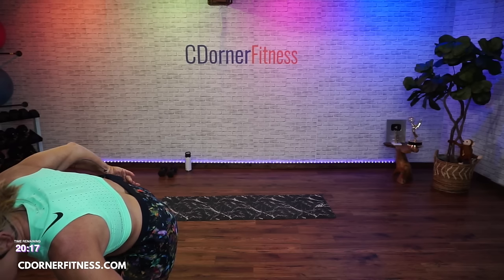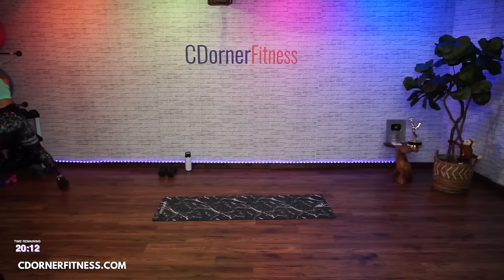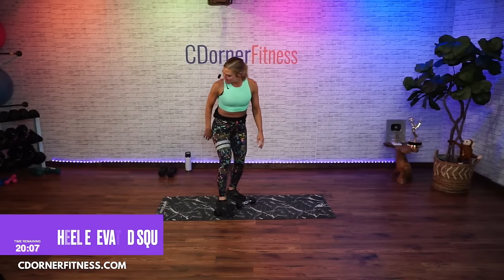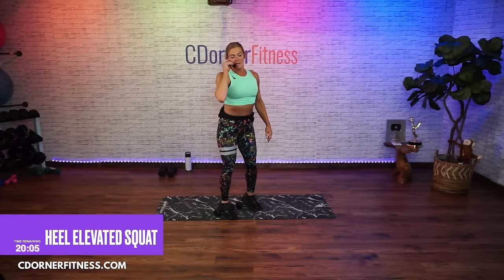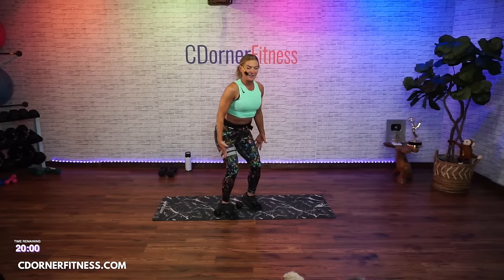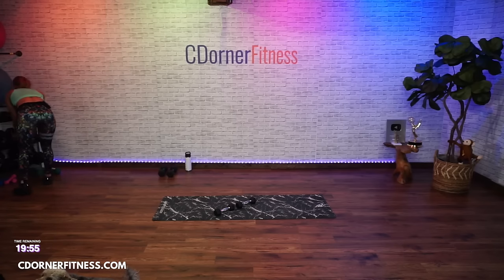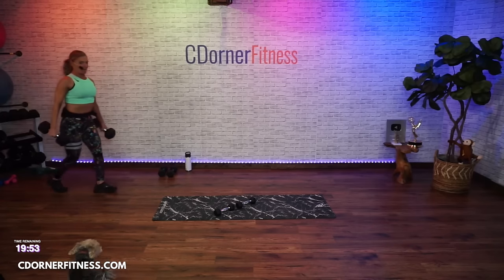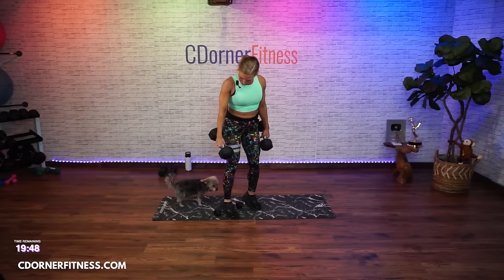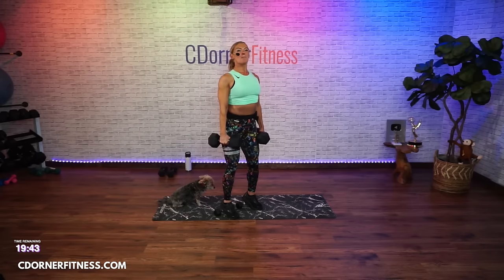Grab a set of dumbbells. My heels are going to be elevated on them, then I'll have heavy weights in my hands. We're going to go two down, two up. I'm going to use 25s today. Your first move is heel elevated squats — let's go, two down two up, 45 seconds.